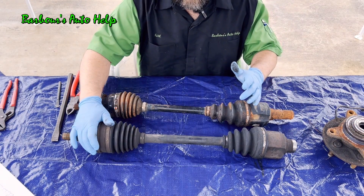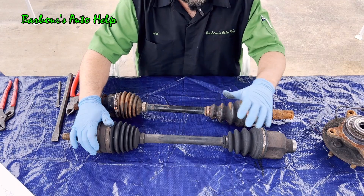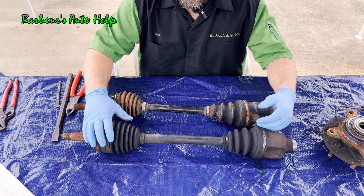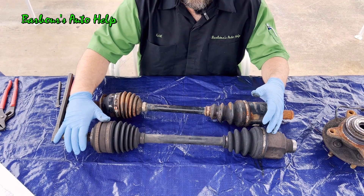The speed at which one part of the CV axle is rotating is the same as every other part throughout, which allows for smooth transfer of rotational torque out to the wheels.